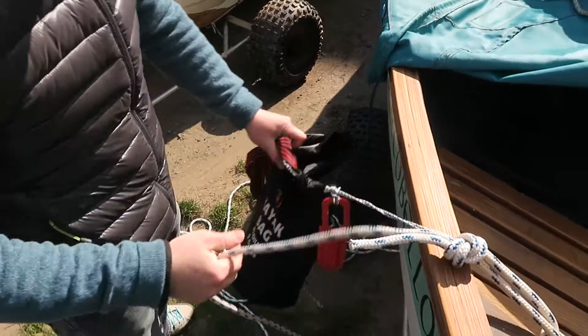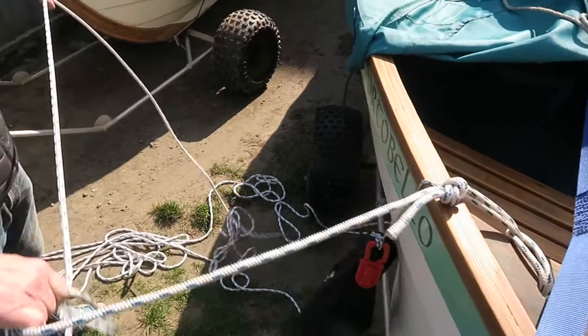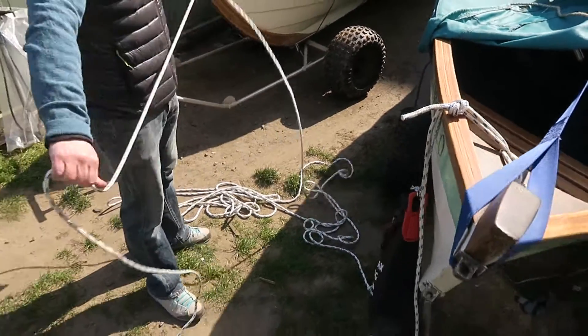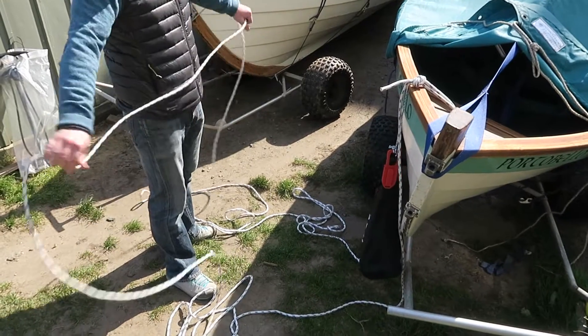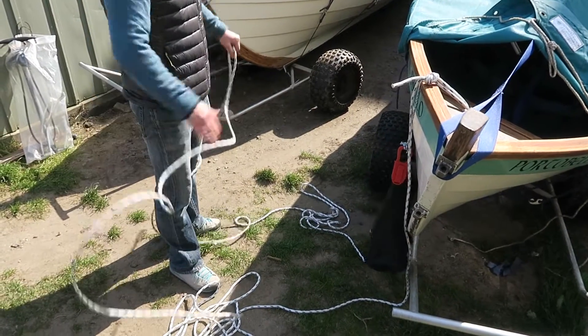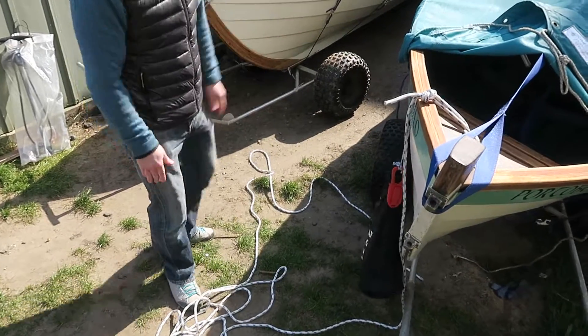It's not a bad idea before you do that though, especially given it's been deployed, to actually pull the rope through hand over hand like that. If you just pull it through, you'll make sure there's no kinks in it before you get it in there. So that's fine - it's nice and neat.